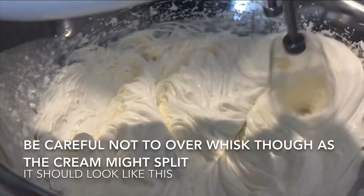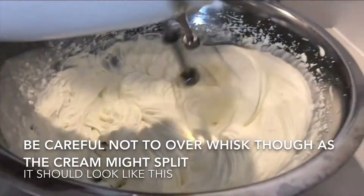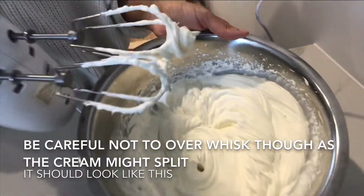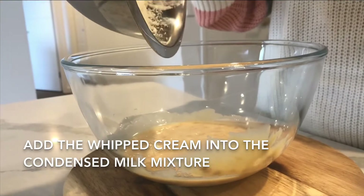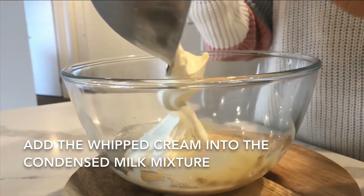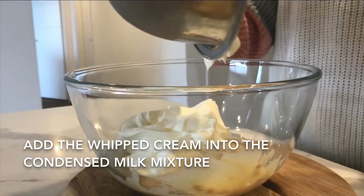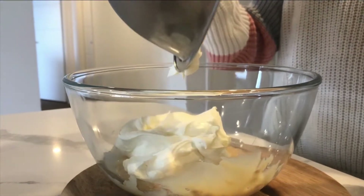Mix it well until you form soft peaks like this. Be careful not to overmix, because the cream might split. Getting this consistency right is what's going to make the ice cream extra creamy. Now we're going to add the cream into the condensed milk mixture.